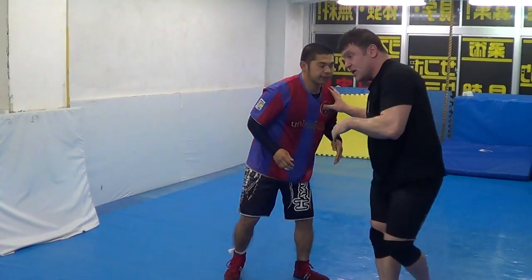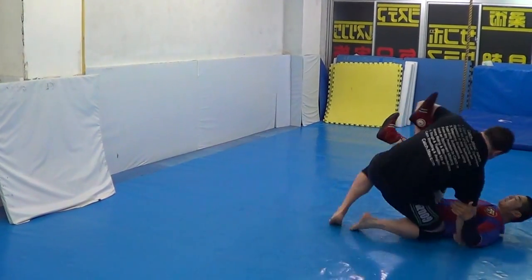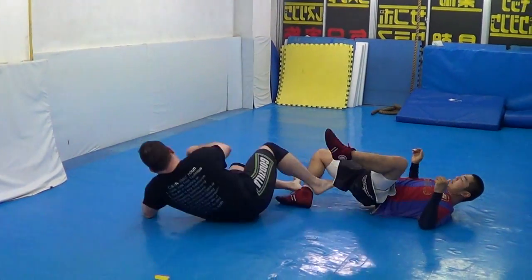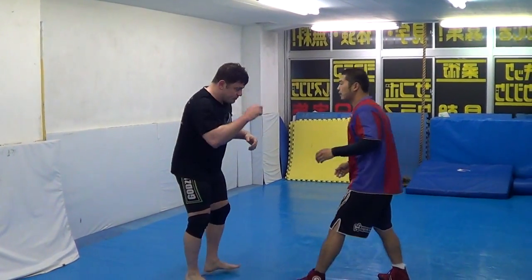Next: single leg — Sakuraba special. Sakuraba versus Prideo, Sakuraba versus Shennridge — one more time.